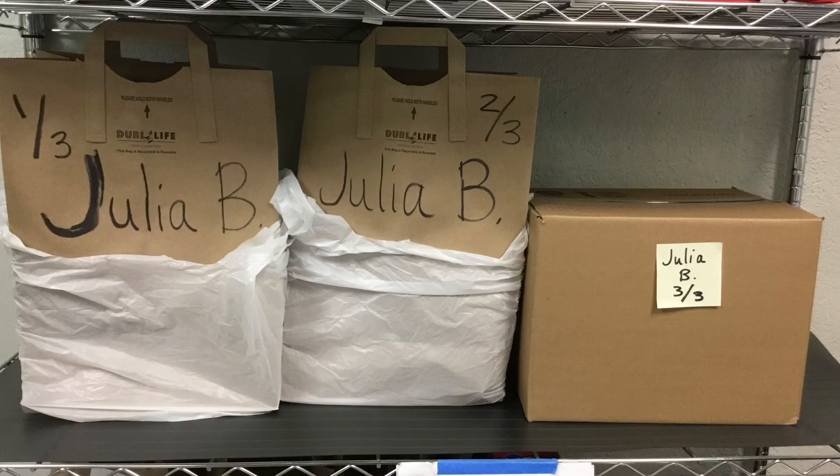Once all bags are packed, then you will label them. Label each bag and box with the recipient's first name and last initial, and number the bags — for example, Julia B, one of three, Julia B, two of three, and so on.